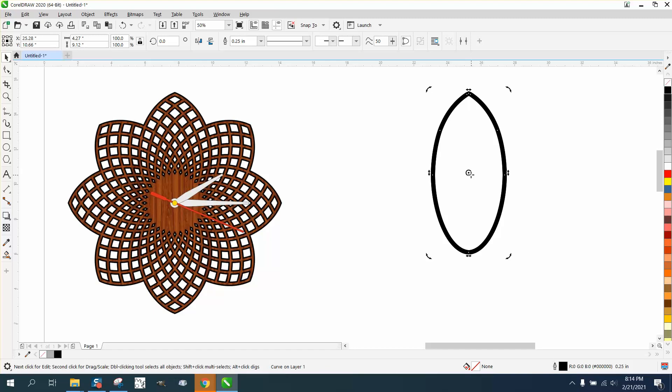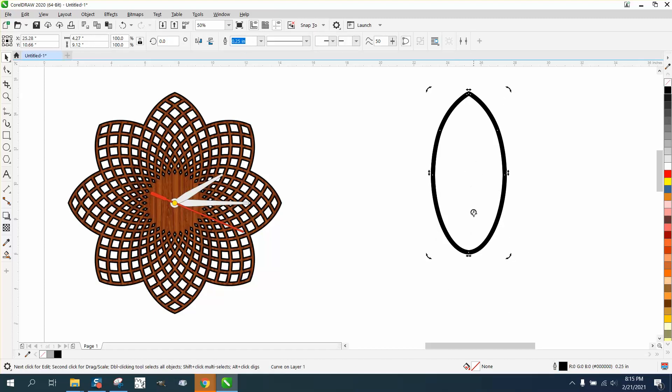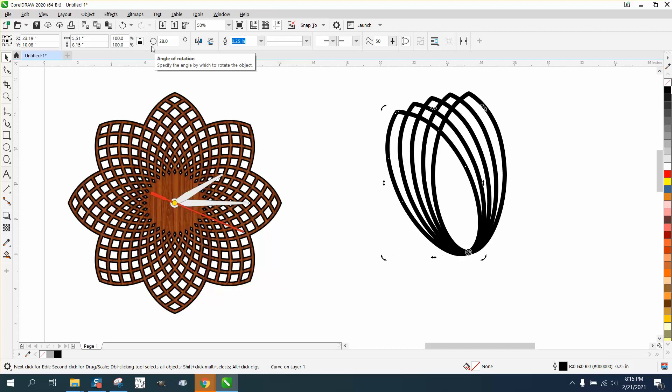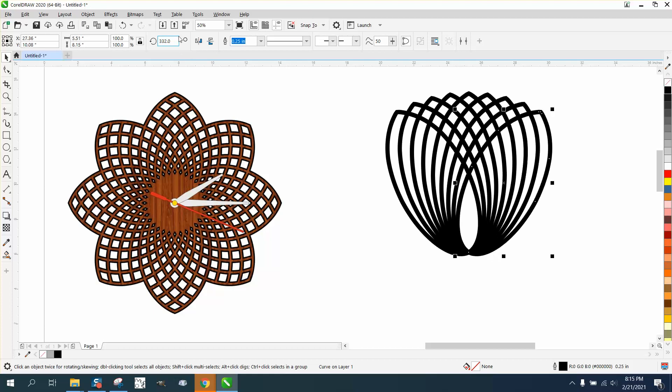Now I'm going to Control-D and make a duplicate. Double-click on your rotation and move it to the center. I'm going to rotate it seven degrees and then Control-D — there's two, three, four. Now I'm going to take this one, Control-D, change the rotation to that same center spot, but this time I'm going to rotate it to negative seven degrees — one, two, three — like that.